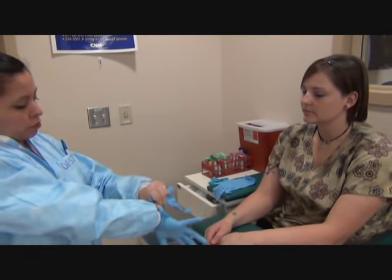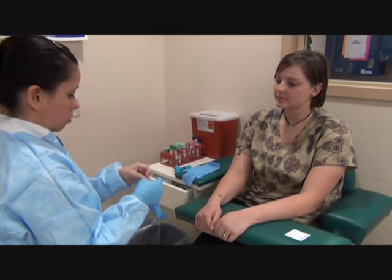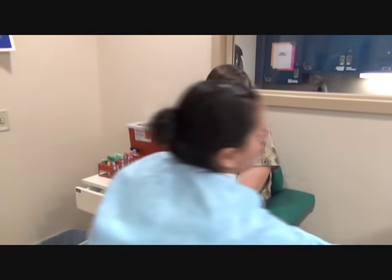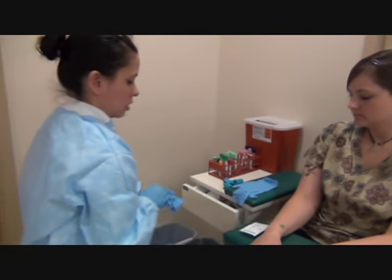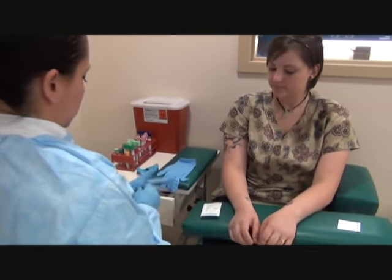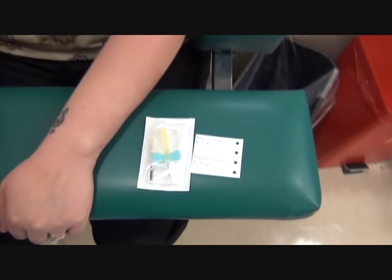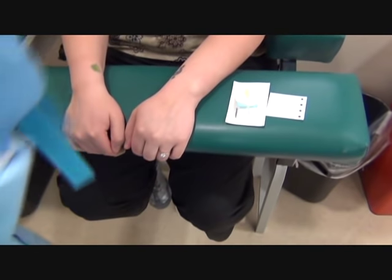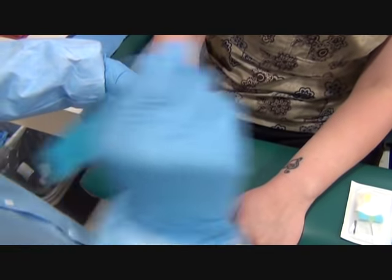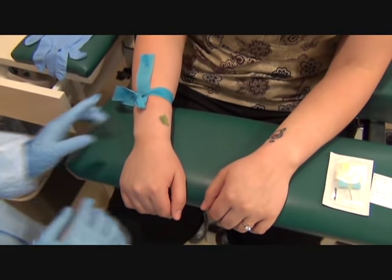Which hand do you prefer? I'm going to be doing a butterfly hand draw. I'm going to be using a BD vacutainer butterfly that you activate outside of the hand or the patient's arm. I'm going to take a look. I'm still going to tie the tourniquet four inches above the site, regardless of the location. So because I'm going in her hand, I'm going to tie it four inches above her hand.